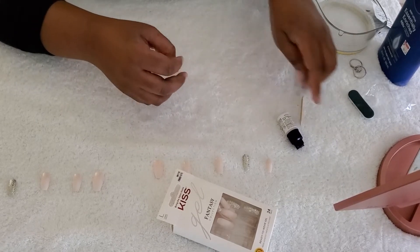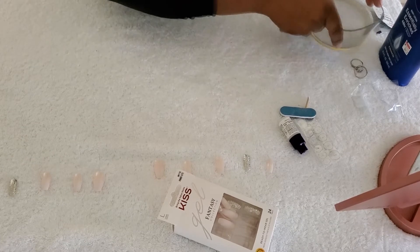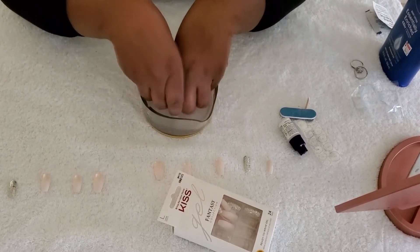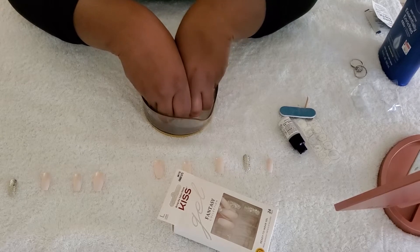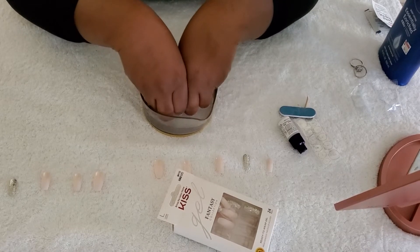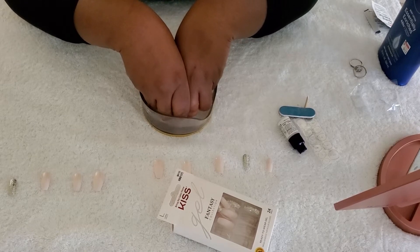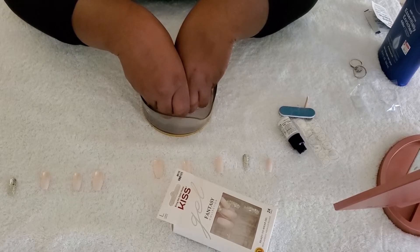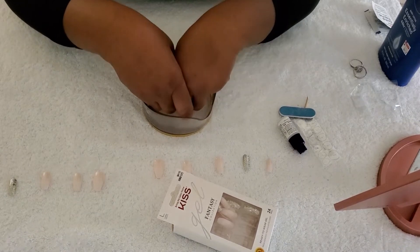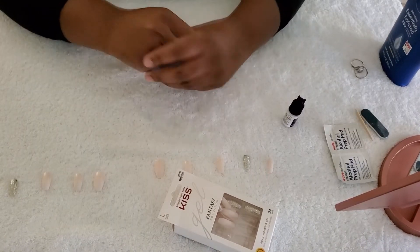The one thing I do enjoy going to the salon for is a pedicure. Now we're going to soak our nails in warm water with soap for about five minutes, and then after that we're going to apply the glue. See you guys back in five minutes!